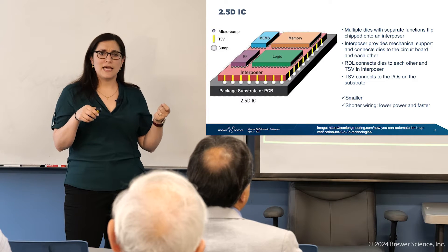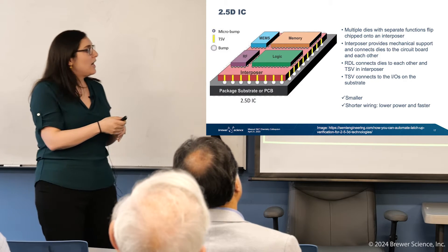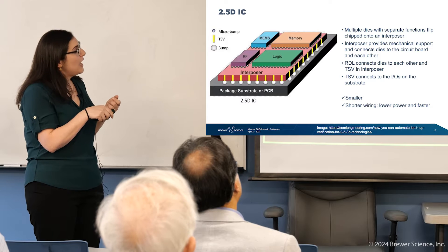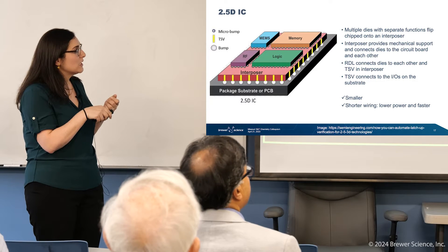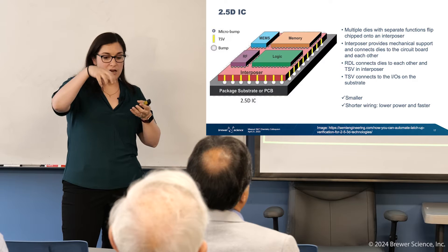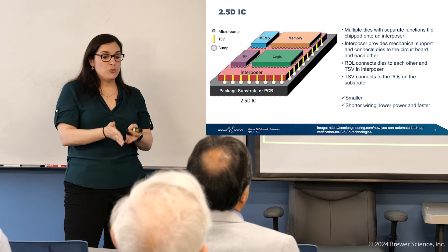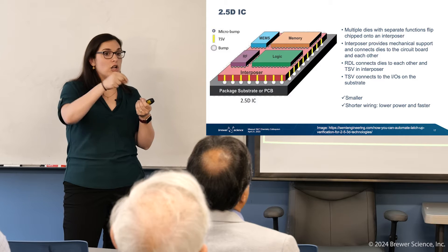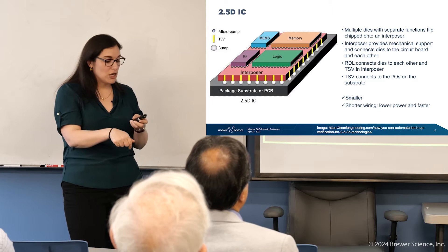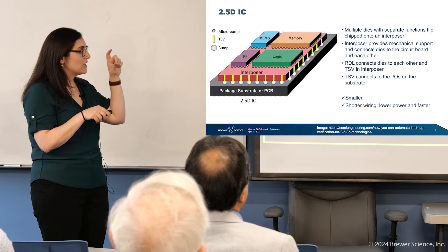My team often refers to these as Legos. That interposer is your Lego base, and then you click on all of your different component pieces. The interposer is basically your connection point into your package substrate or your PCB. It utilizes something called the through-silicon via, or TSV. We etch a hole through the actual silicon substrate or interposer, plate it up and build it up with metal, replacing all of those external wire bonds and external pins. You have power directed exactly where you need it, moving electrons in a much faster and efficient way because the path is shorter.